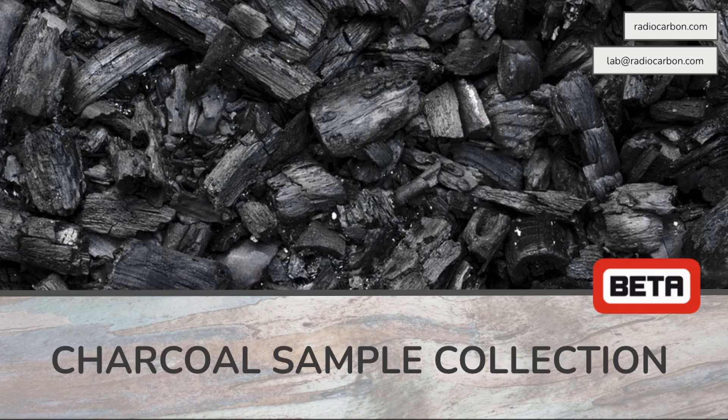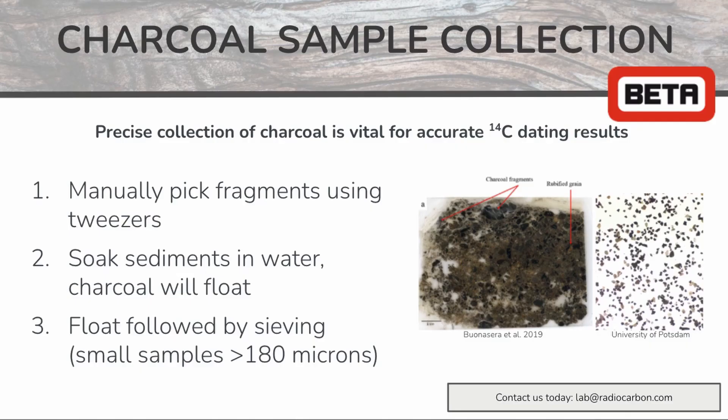Charcoal sample collection can be a difficult task, but there are a few different methods that can be used. It is very important to be precise when collecting your charcoal samples, as any contamination can significantly impact the accuracy of your 14C dating results.